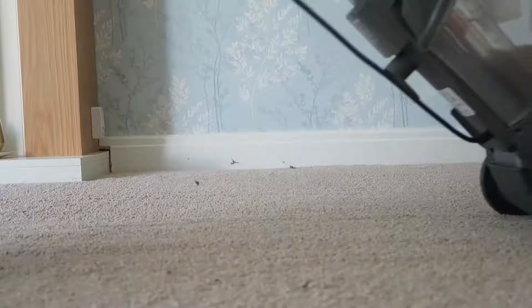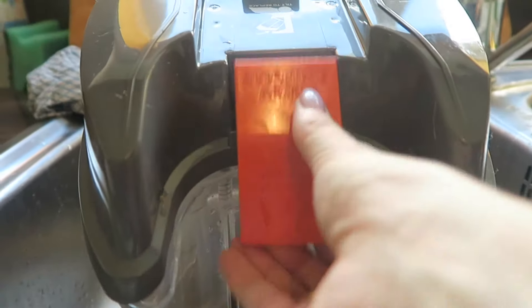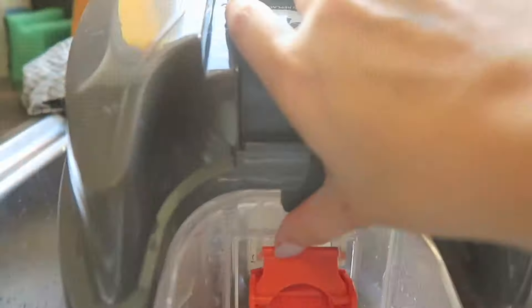Once that section is full you need to empty it — press down the orange paddle and then slide it out. Unclip the orange clasp, then lift the lid, and then you can pour all your disgusting dirty water out.